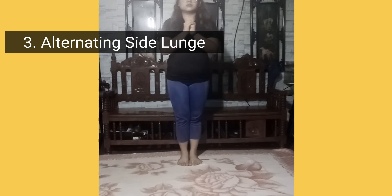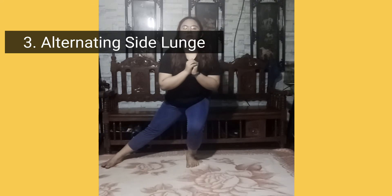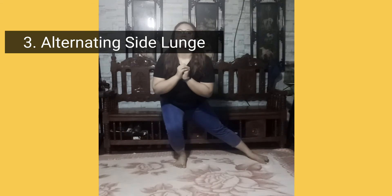Third, alternating side lunge. Stand with feet hip width apart, toes pointing forward. Step right foot out to the right to the 3 o'clock position.